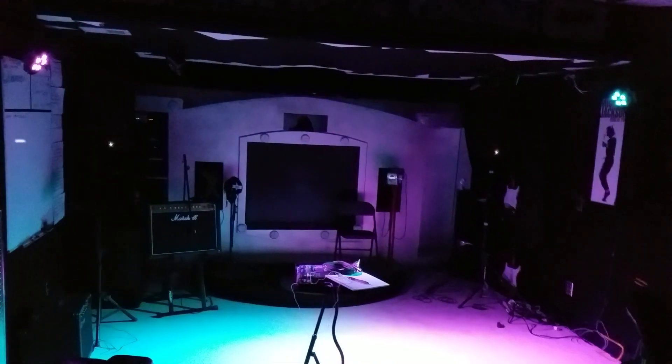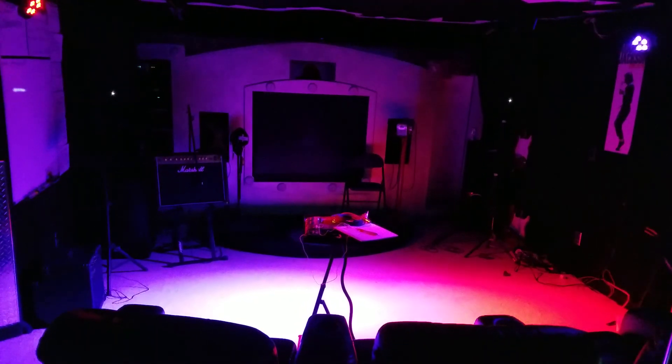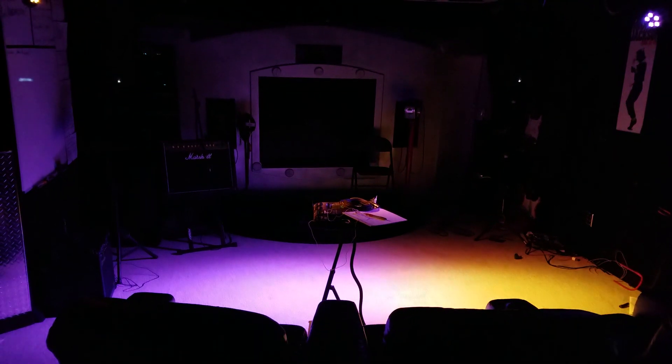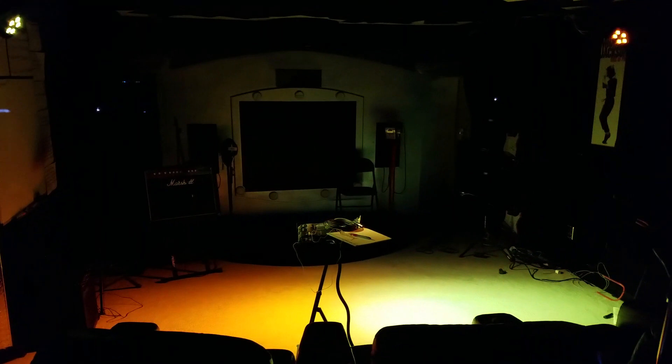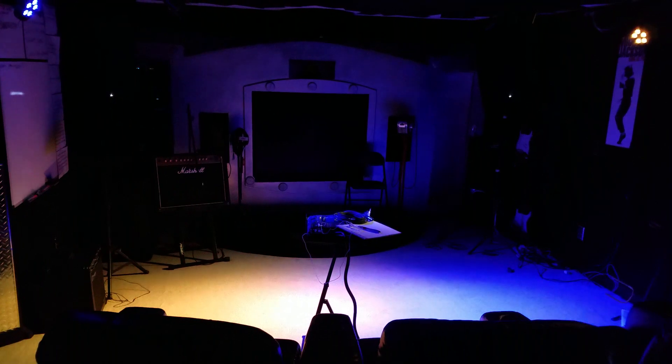So they're just independently doing their own thing — that's why one is now turning orange and the others are blue. But it's pretty cool. You can set these up through a DMX to do just about anything you want them to do, and it can be sound activated.